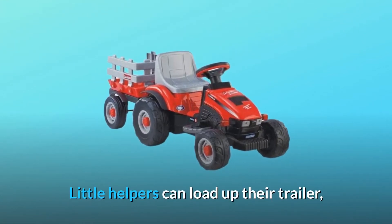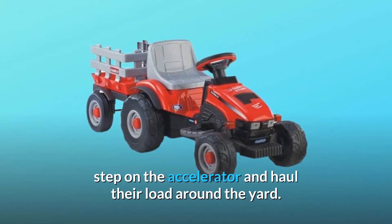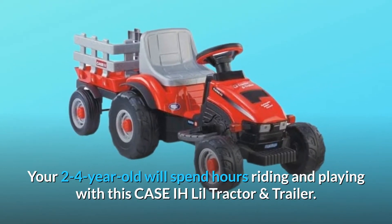Little helpers can load up their trailer, step on the accelerator and haul their load around the yard. Your 2-4 year old will spend hours riding and playing with this Case IH Lil' tractor and trailer.